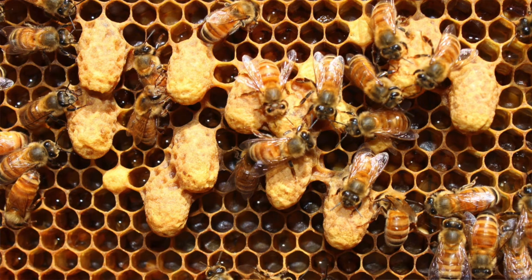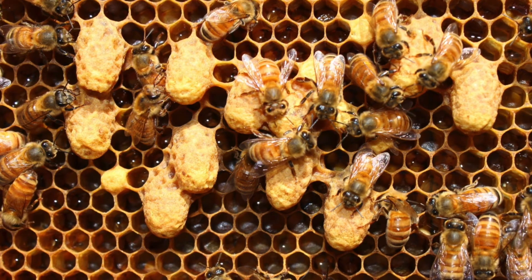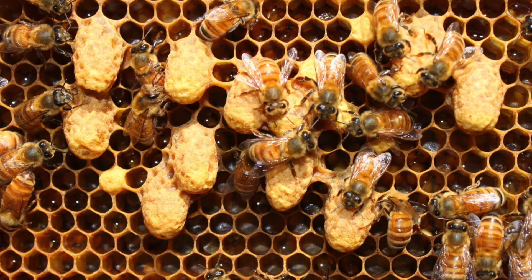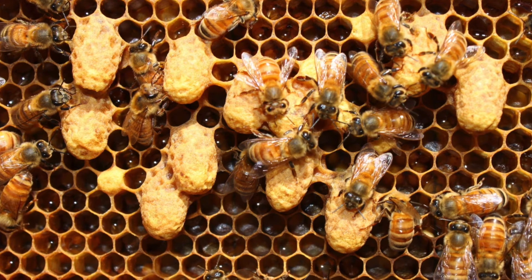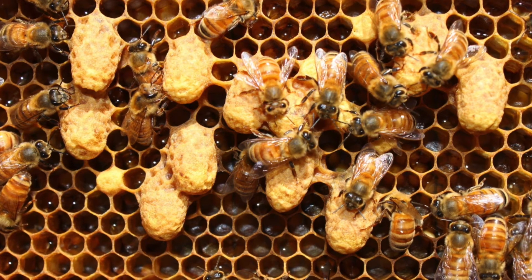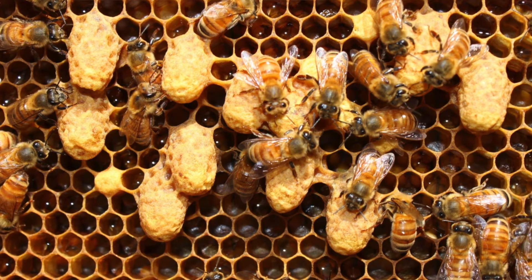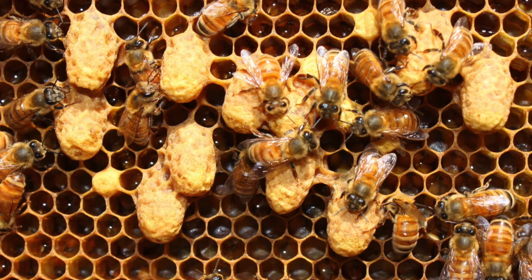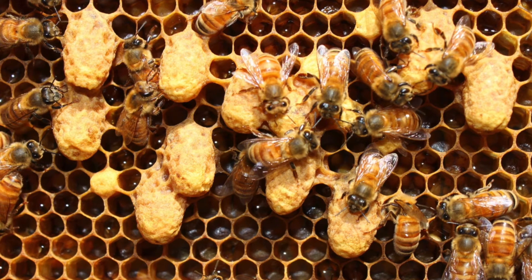The egg hatches on its fourth day after being laid. The small white larva is now fed continuously with that rich secretion of royal jelly. And unlike the larvae of the worker bee, they never change that diet. So the queen larva grows very rapidly on a diet of pure royal jelly. And at the age of eight days, she then spins her cocoon and is sealed in the cell — a day quicker than the worker bee does.